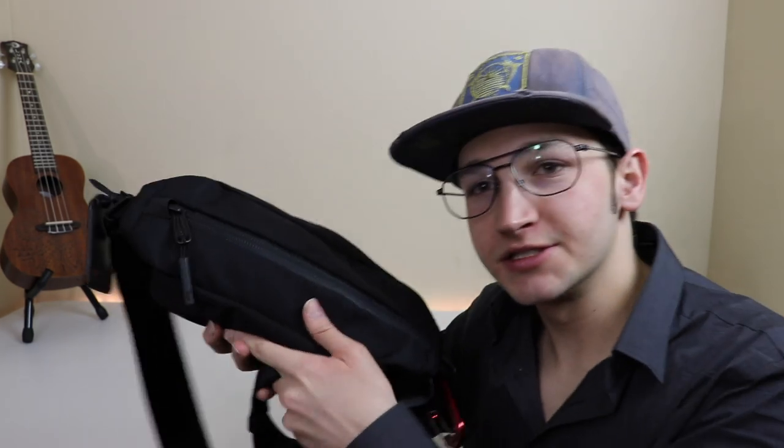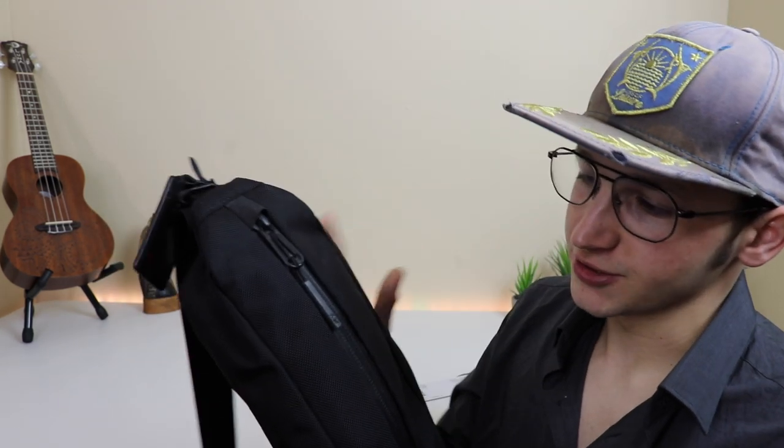What's up guys, Chooch back with another video. Today I'm checking out this bag — the one I'm always riding with, you've seen me ride with it in the recent videos and probably in a lot to come. This bag is awesome. I picked this up and it's called the Air City Sling — basically just a sling bag.